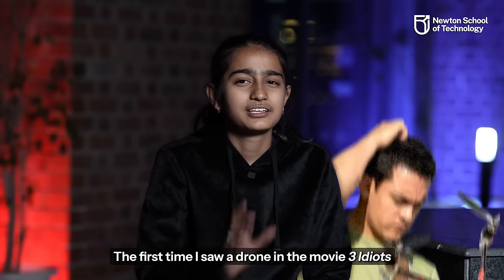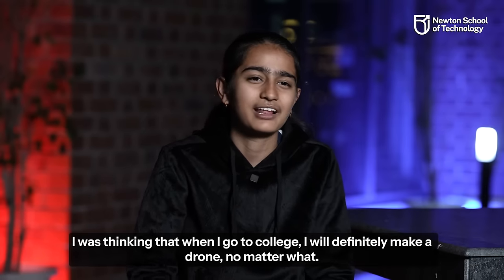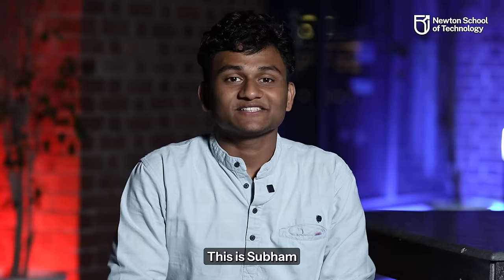The first time I saw a drone in the 3 Idiots movie, I thought that when we go to college, we would build a better drone. Hello, I'm Dali. I'm Anush Kumar Singh. This is Shubham.